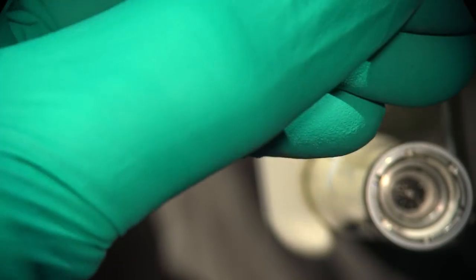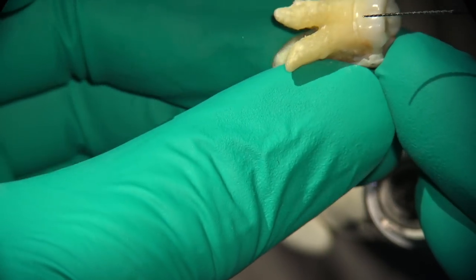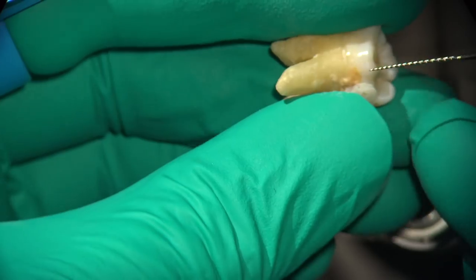One of the things, Ali, that people have to understand is that with the Scouts, there's a very small, tiny radial land. And what's the benefit of that? What the radial lands do is they essentially help center the file. So they give the practitioner a little bit of control over the tip. So Annie, let's try to take this 25 Scout, which has that modified landed design and actually get past the end of the root on this tooth.